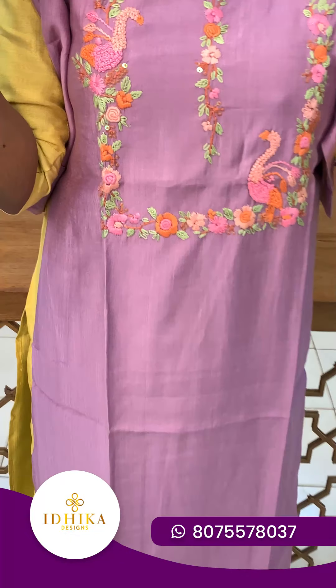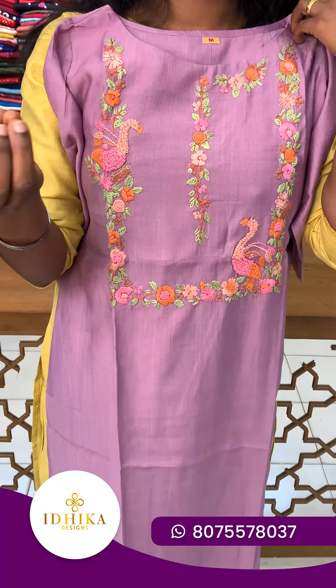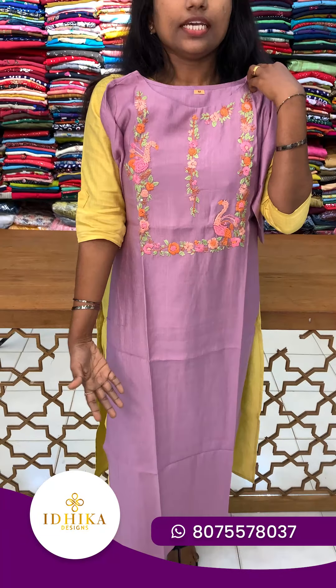The next shade is a darker green color. You can customize this color. These different color options are available. The next shade is cream — a light, neutral color.